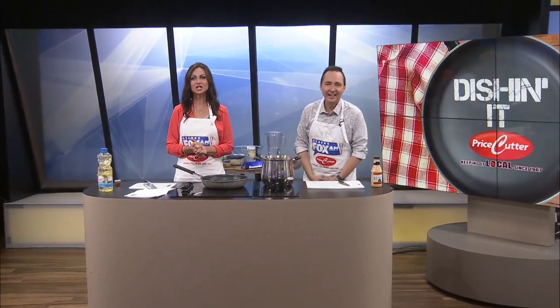Alright guys, today on Dish and It we're making hibachi chicken. You know what that sounds like to me? Like when you go to the restaurant and they cook it in front of you. Oh, it does. You want to get fancy? We need to be real careful — we could toss things in the air and catch them in our hats!